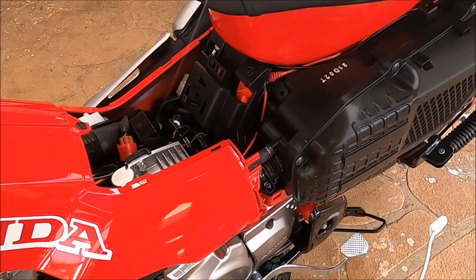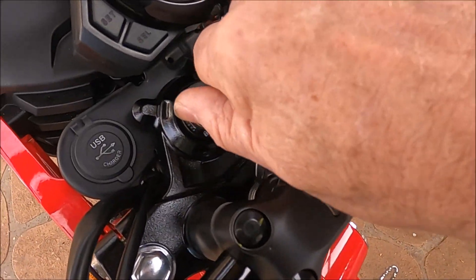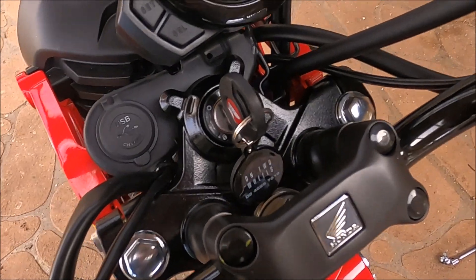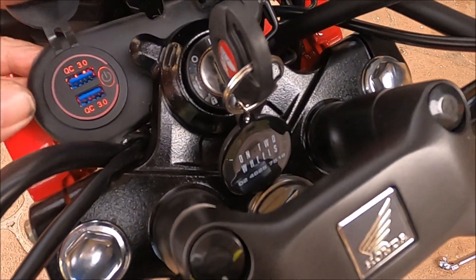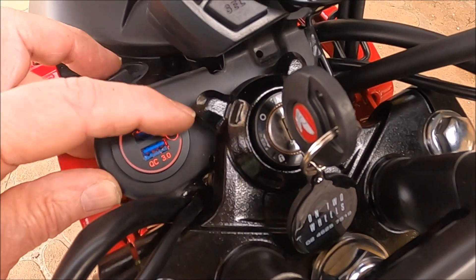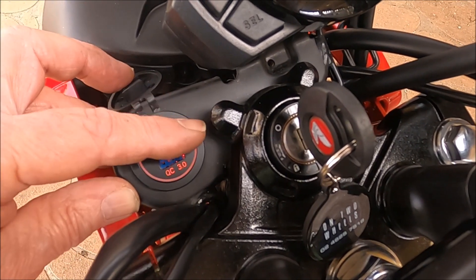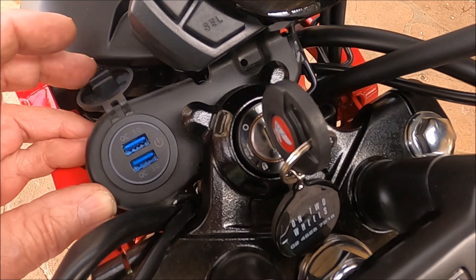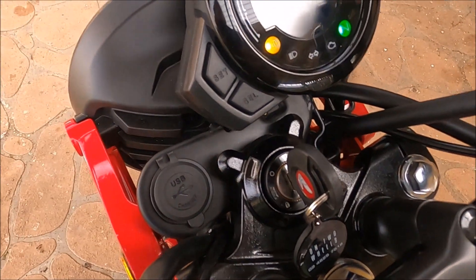Before I seal everything up we better make sure it's working, so we'll switch it on. Ignition on — check over the cap. We've got power up there now. Now let's see if it'll turn off. All good — turned off there, back on. I think I can go ahead now, reassemble, put it back together, and all should be good.